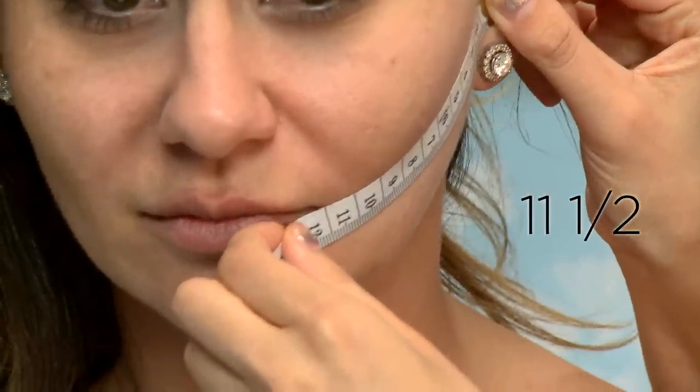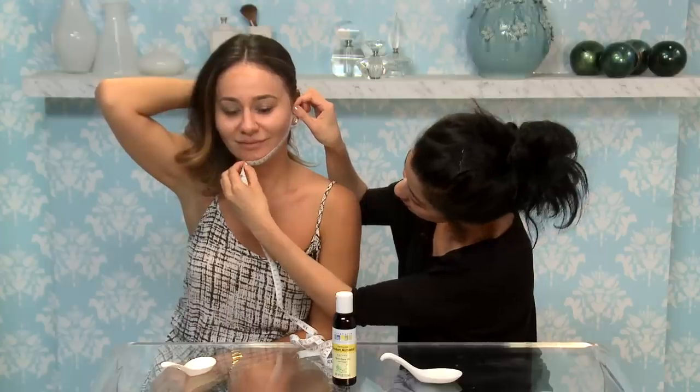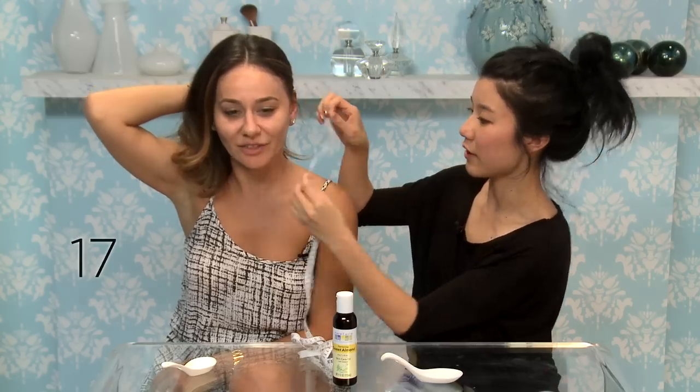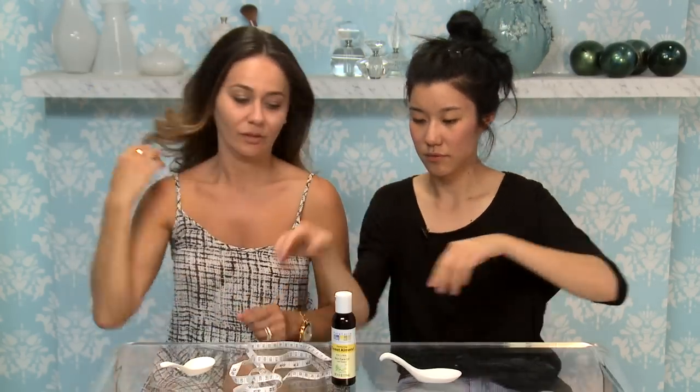11 and a half. And then chin is about 17. Now we have to put the oil on our face. Lots of oil. Don't go more than 10 minutes with this massage, then it just turns bad. So it's up until 10 minutes.